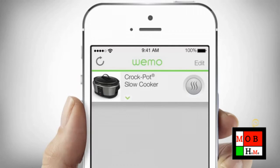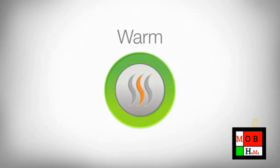When cooking using the temperature selection button, the Smart Slow Cooker will continue to cook on the selected heat setting until you change to another setting or turn the unit off.